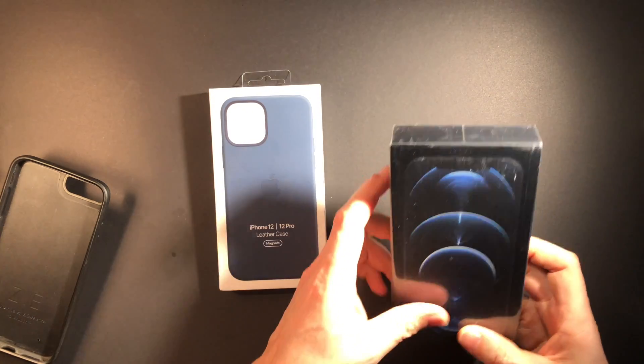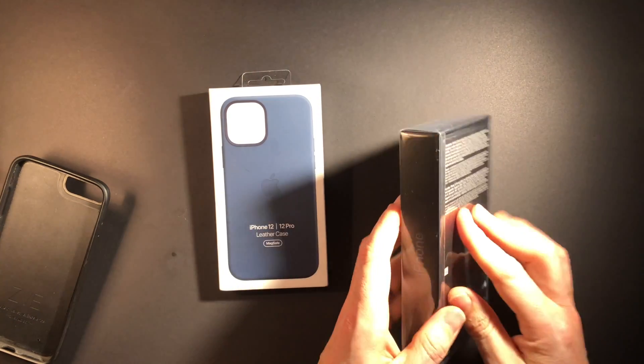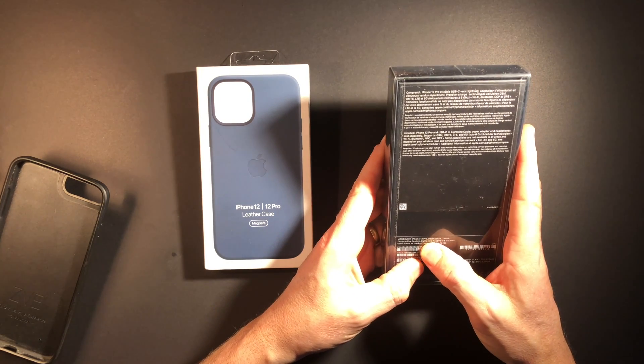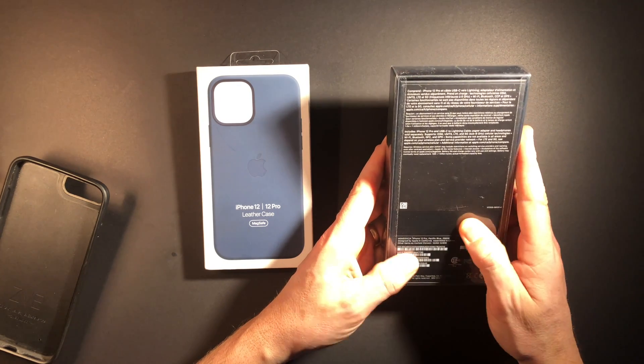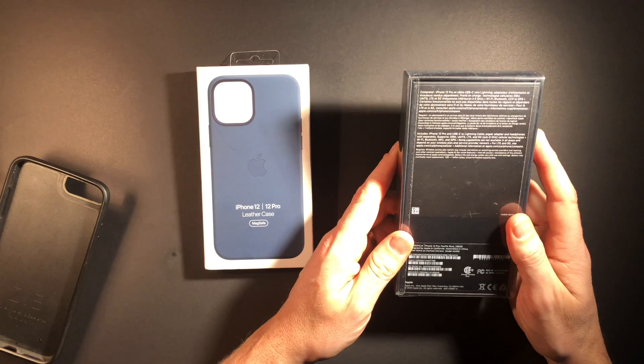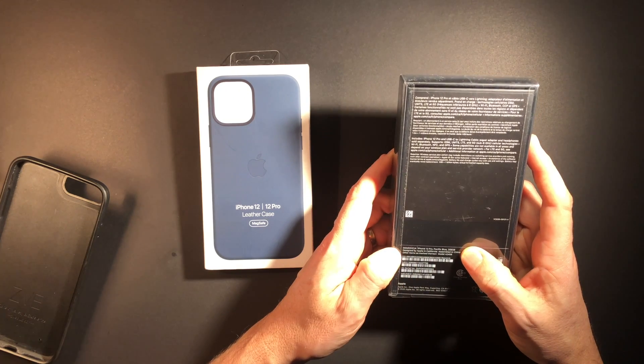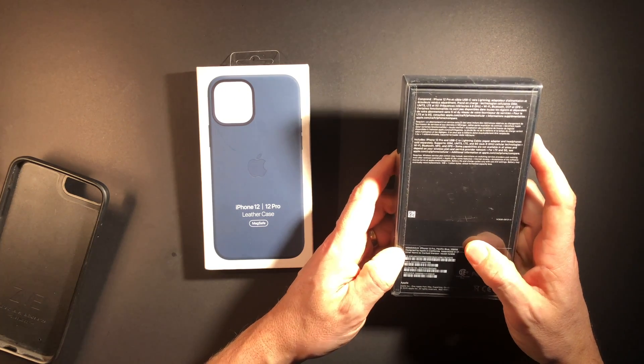So let's take a look at it. The wrapping on it is pretty cool. It says here iPhone 12 Pro, Pacific Blue, 256 gigabytes. My 8 Plus, curiously enough, was also 256 gigabytes — it was a maxed-out unit.